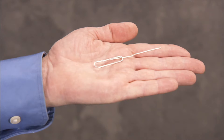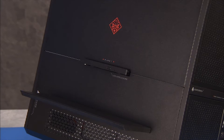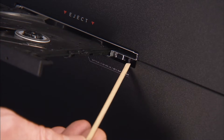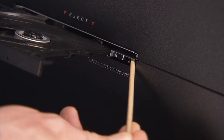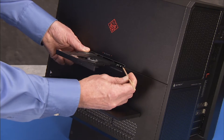Insert a straightened paper clip or similar tool into the force eject hole of the optical drive. Use a screwdriver or other tool to press in on the side latch of the optical drive in the drive bay until the drive releases from its bay.